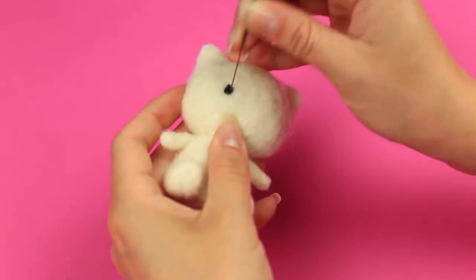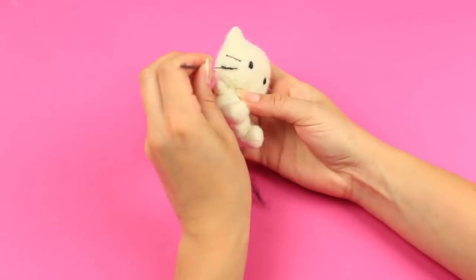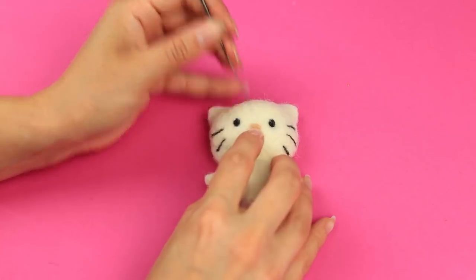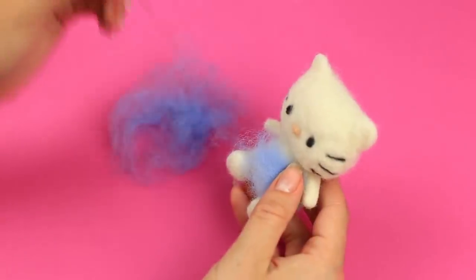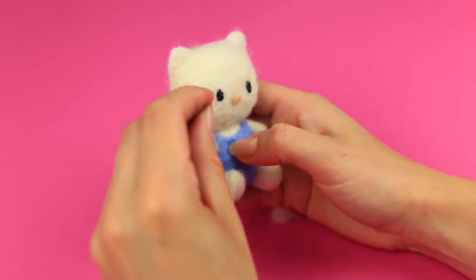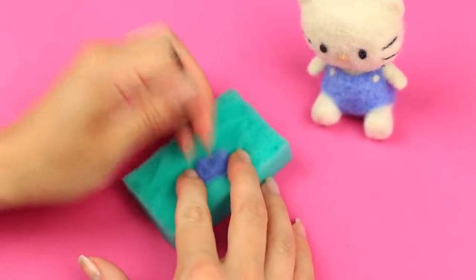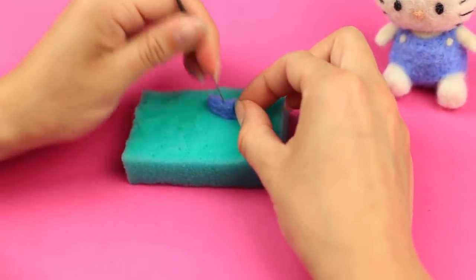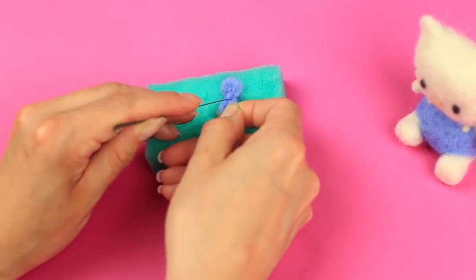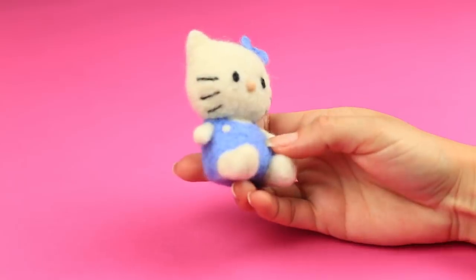Make a small black eye and the second one. Add whiskers on the cheeks — tack three black strips to each side. Make a beige wool nose. Add a blue outfit by tacking light blue wool around the body. Add white buttons. Needle felt a blue bow on the sponge — form a small square, punch the middle, and if the bow is too small, add some wool on the sides. Define the center and tack the bow to the left ear. This Hello Kitty toy is so cute and recognizable.